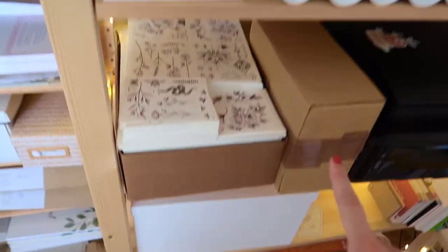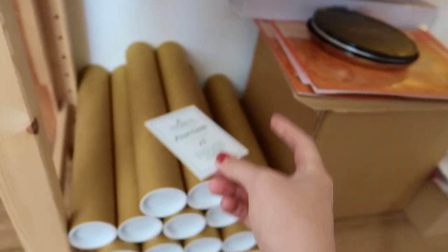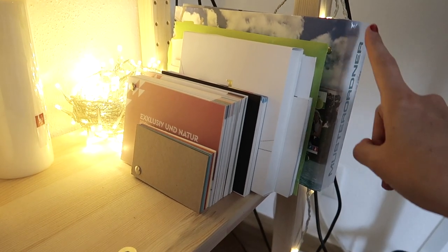Packing material for my art prints I keep in the shelf over here. I use these brown cardboard rolls along with these little stickers which I put on top of them to make it look cute. And since we are already here, over here I've got all of my paper samples.